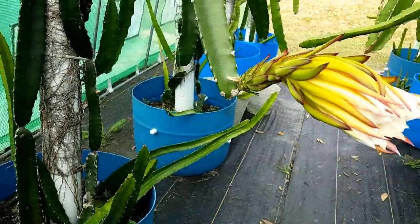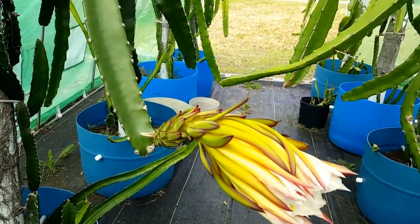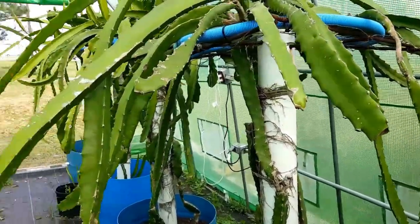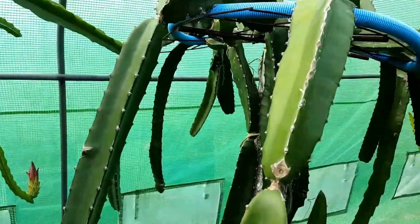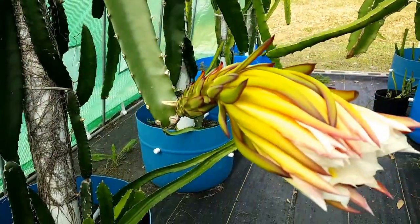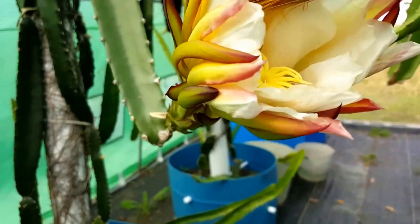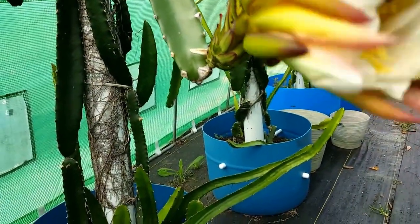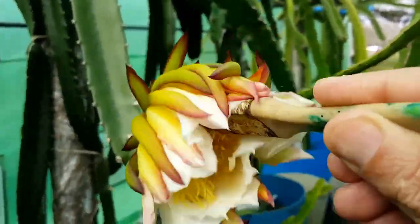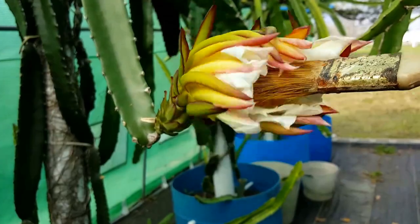We'll repeat that. If there are multiple flowers blooming, I would use a different pollen from all the varieties and mix them — that typically helps the pollination. We have another flower on the back side that we're going to do as well. The other thing I like to do is get some of the flower's own pollen, in the event it's self-pollinating, just to kind of help out. I just wiggle it in here with the paintbrush and dust the stigma really, really well.